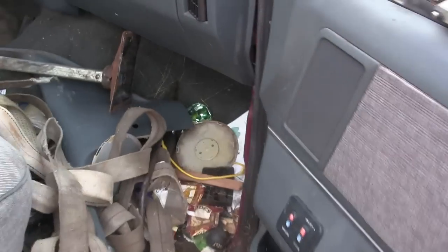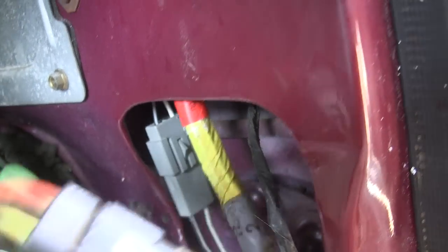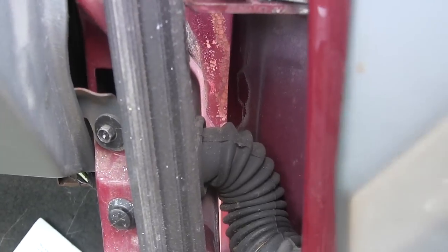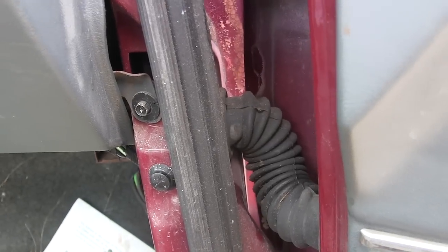All you have to do is take this kick panel off and you'll find a bunch of wires that come down from the door. You can access them after you remove the kick panel. All you have to do is unplug them and they'll be able to fit through this hole. Once I unplug those, we'll go ahead and get some jack stands under here to hold the door up.